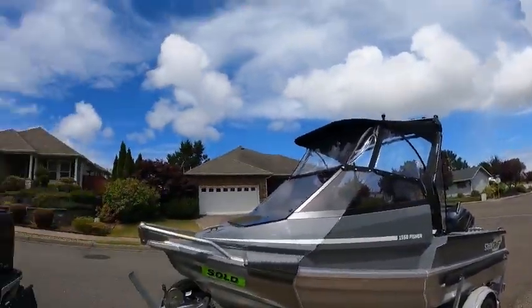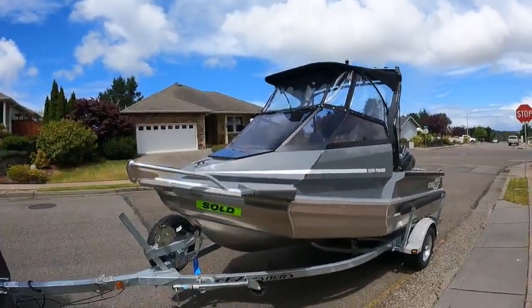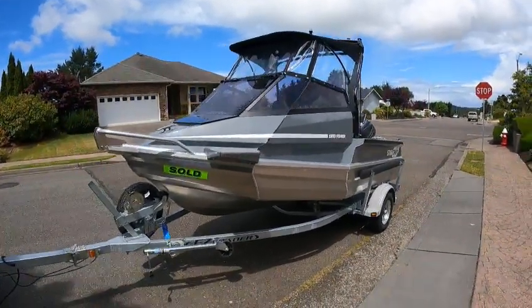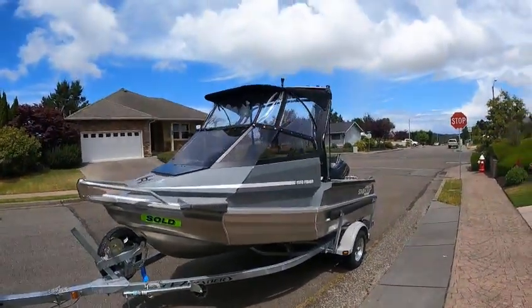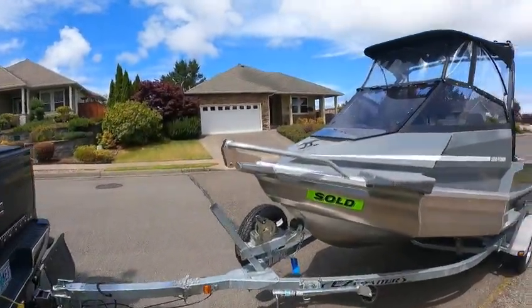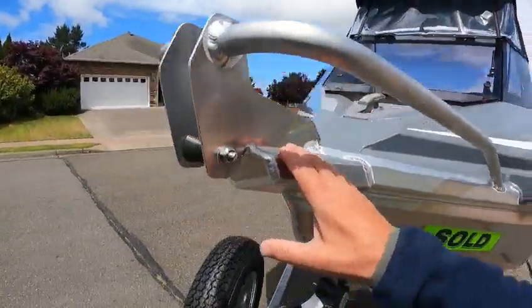Sun's out a little bit here — it was raining — but oh, it's nice to be back where it's cool. Anyway, a 1550 Fisher on this, even a 14-year-old just ran an awesome boat. But you got your top, you got your sides, you got your backdrop, you got your window that flips up, wind curtain.